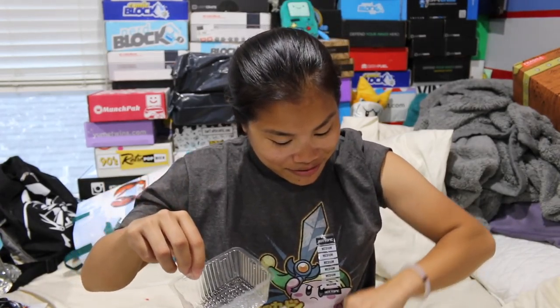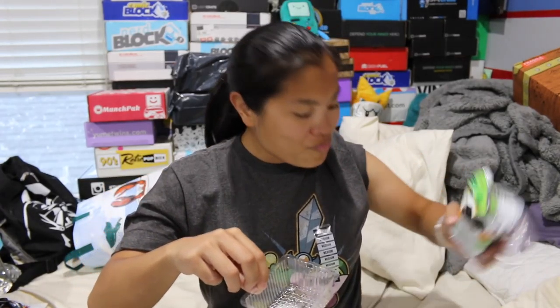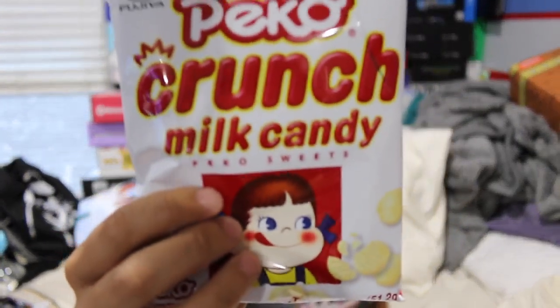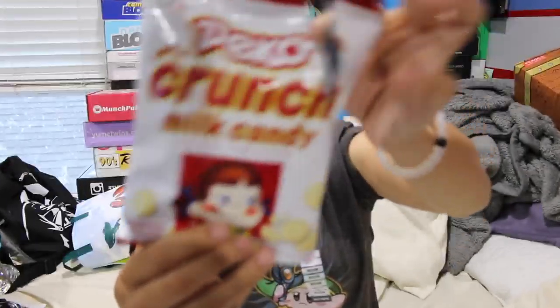The next item I ate the whole thing of because I love it — it was crispy olive oil and salt seaweed. They were delicious. The next item was a Pico Crunch milk candy — they're all individually wrapped, which is nice.